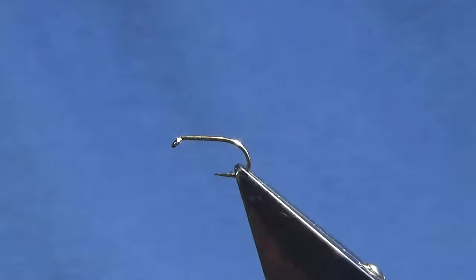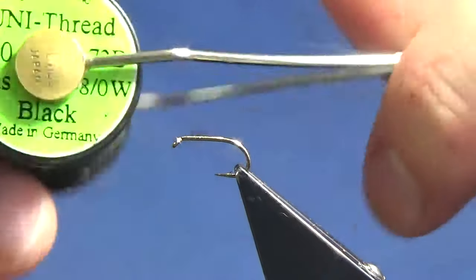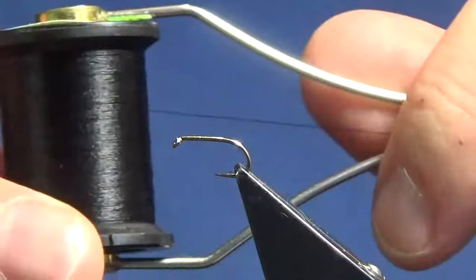Ok guys welcome back. I'm just going to tie a wee copper nymph if you like. The hook is a size 14 Camazon B175. The thread I'm going to use is unithread 80 in black.